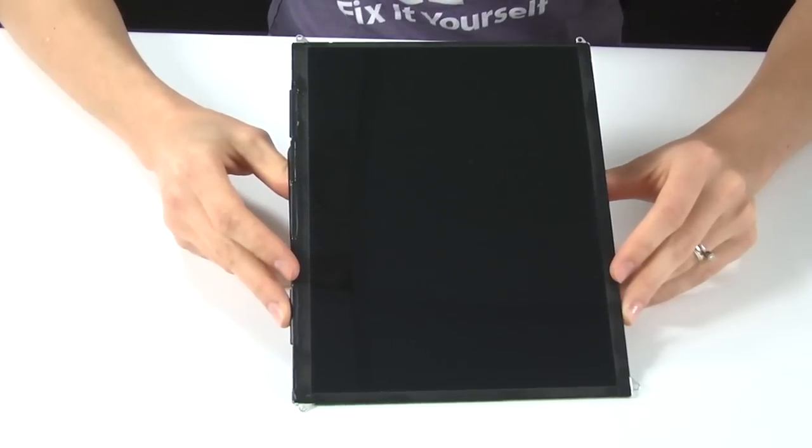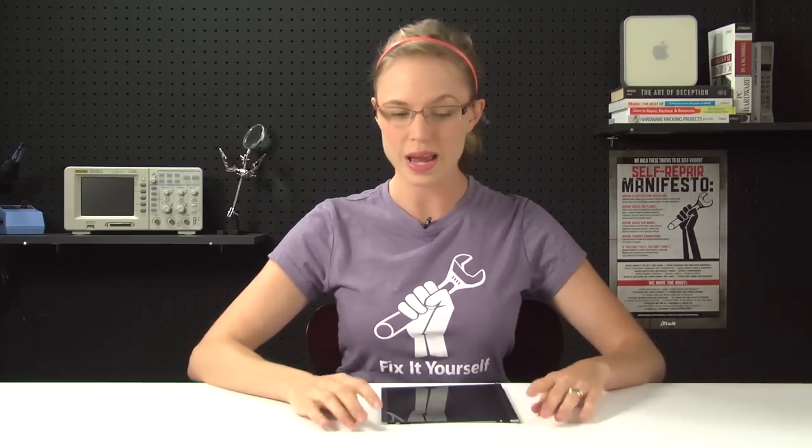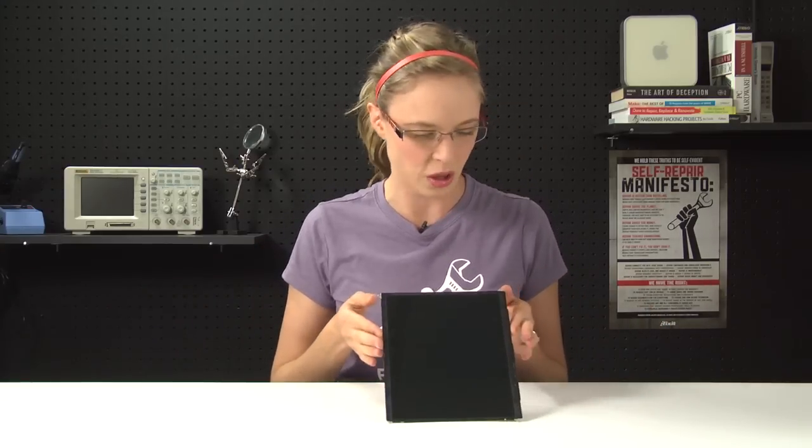Now we can't say for certain that this is, in fact, an iPad 3 display, because as of yet the iPad 3 is unannounced. But what we can say is that the specs fit the rumors about the iPad 3, which, as Dana Carvey's Church Lady would say, is very convenient. So just for fun, let's pretend that Apple has announced the iPad 3 and that this happens to be the display for it, and extrapolate some likely features and possible design changes about the make-believe iPad. Be ready for lots and lots of air quotes.